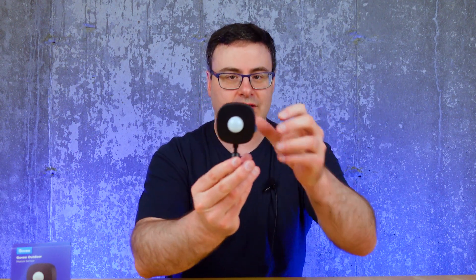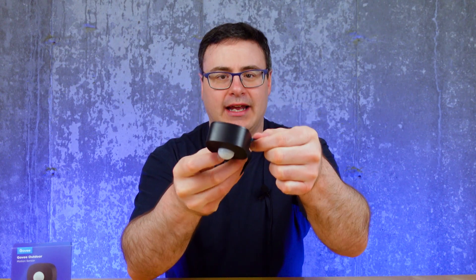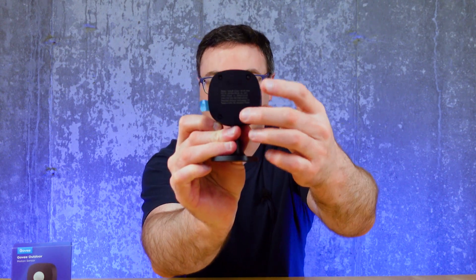I like that this is a little black outdoor sensor — I appreciate that color for being outdoors. And obviously there's a little tab, and the batteries are inside in a sealed compartment.